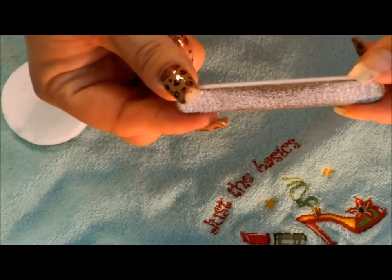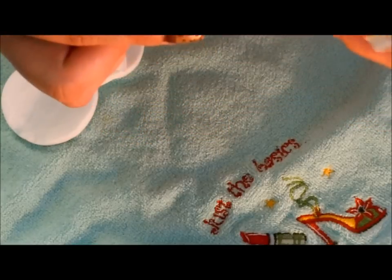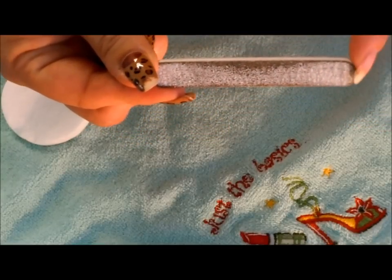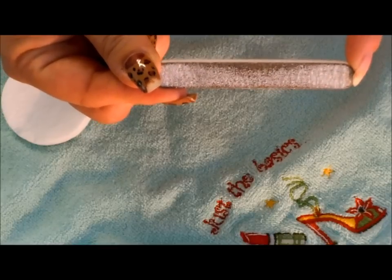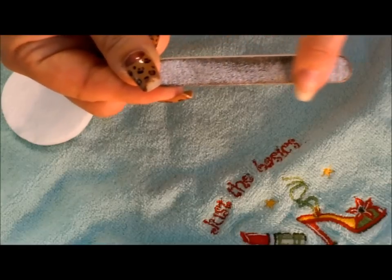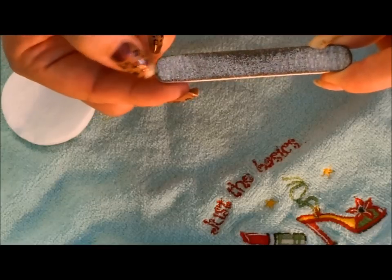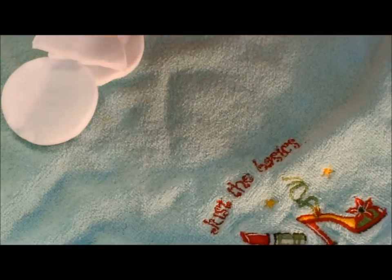You also need to make sure that you have your little file that comes in the Sensationail kit — one side is pink, one side is black. If you have lost your file that came with your kit, that's okay. Just make sure that you get a very rough grained emery board, not one that's typically used for filing but one that is used for roughing up the surface of a nail.